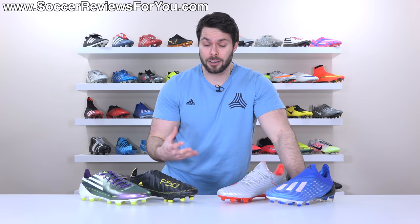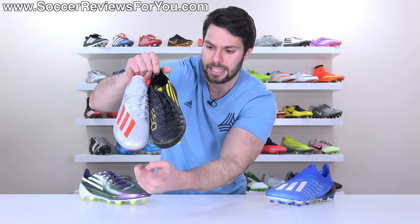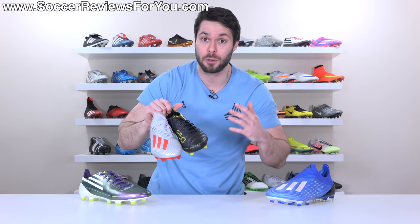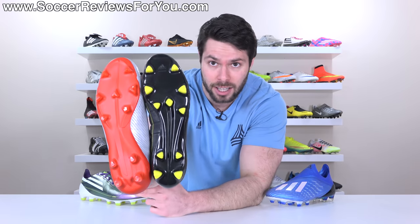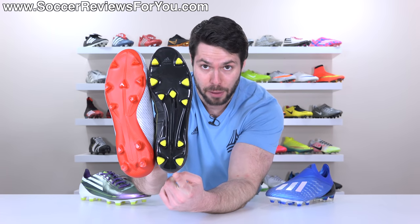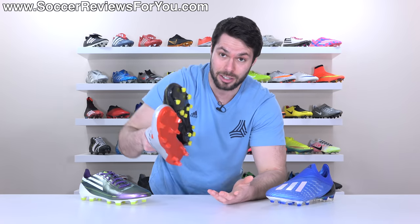That leads us into the final question: which Adidas speed boots are better — the ones they make now or the ones they made 10 years ago? Now that I have the two side by side, there's a fair argument to be made that Adidas speed boots haven't really changed that much over the last 10 years. If you compare what most people would consider the two best versions — the leather OG F50 and the X19.1 — they're not as different as you'd expect boots 10 years apart to be. Compare the Mercurials from then to now and there's a tremendous amount of evolution, but looking at just the sole plates on these two boots, it's essentially the same stud pattern and borderline the same sole plate construction.